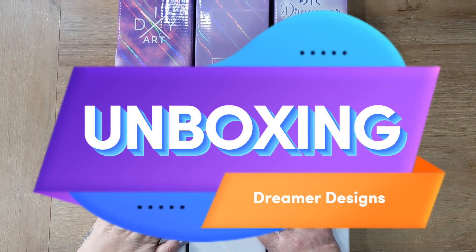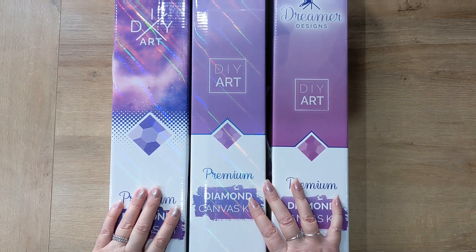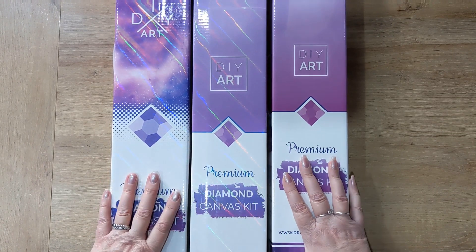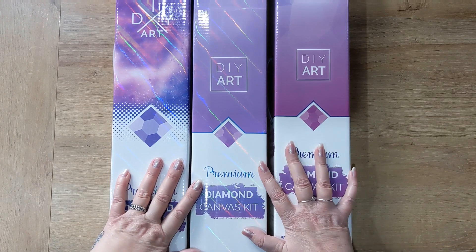Hi, welcome and welcome back to Diamond Painting Lisa. Today's video is an unboxing video of a Dreamer Designs kit. I purchased these three kits on a de-stash group from a lady called Kat who has a YouTube channel called Kat's Diamond Painting — I'll link that in the description.